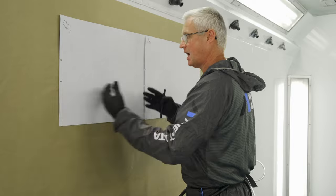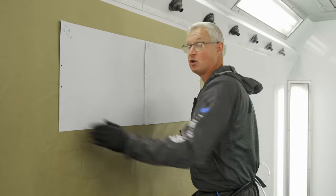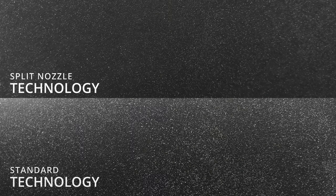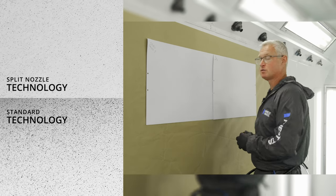With split nozzle technology, as you can see, how uniform it is — the physical shape and size of the atomization is exactly the same all the way across the panel. It gives far better application, far better lay-down, and it doesn't give you issues with popping, boiling, or anything trying to escape. This is pre-atomization 2.0, split nozzle technology.